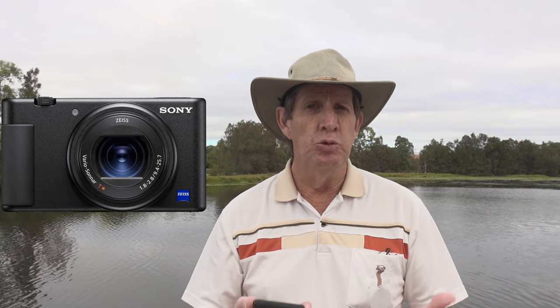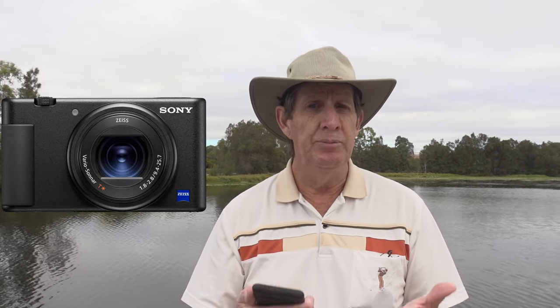About two months ago I started researching little cameras designed for vloggers — people like me who do a lot of YouTube videos. I was really focused on price and what I could get for my money. There are a lot of cameras out there that take better video and have more functions, but I really didn't want to spend too much, so I settled on the Sony ZV-1, which I'm recording on now.